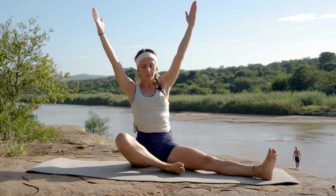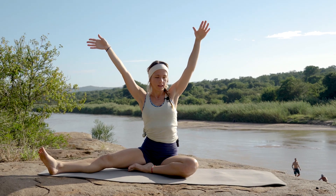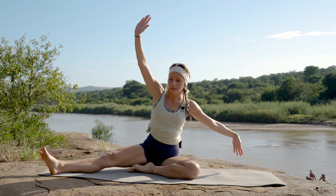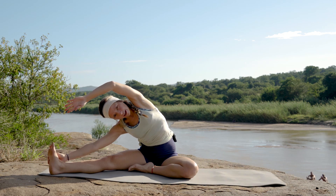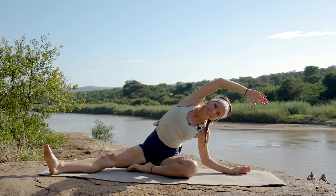We're going to tuck in our left leg, bringing that right leg out towards the side. Deep breath in, exhale reaching over towards that left hand side, inhale coming back to center, and reaching over towards that right toe. Slowly coming back up — I can see our cameraman is really struggling here.